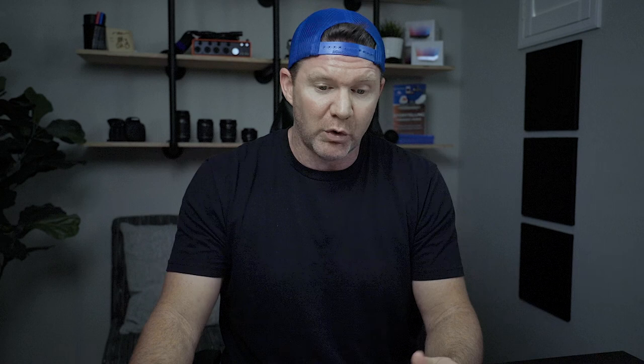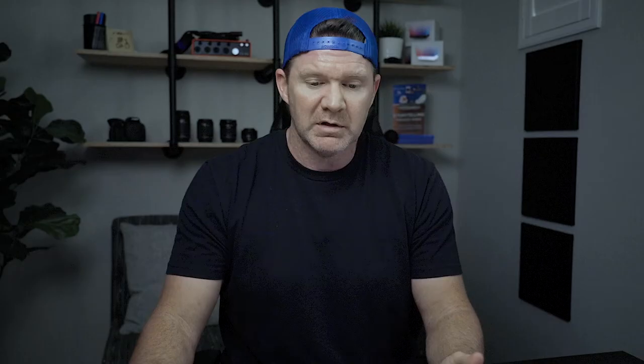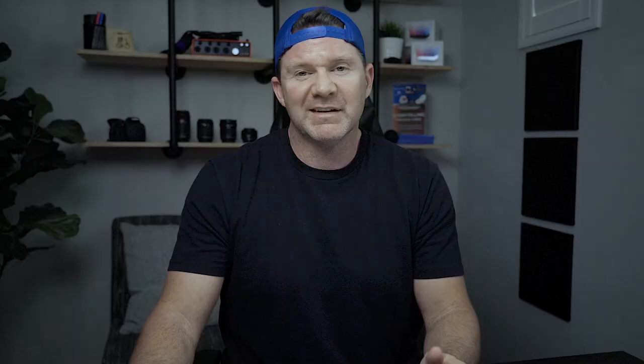The one-terabyte option is only about $160. If that's a little too expensive, you could try the 500-gigabyte option for only $80 — that's actually a pretty good deal, and it is full solid state. One thing you'll have to figure out is whether you're trying to use this for storage or just for media cache, because it might be a little expensive just for cache. I use it for both, which is why I got the one-terabyte drive. The two-terabyte option was too expensive at $250.